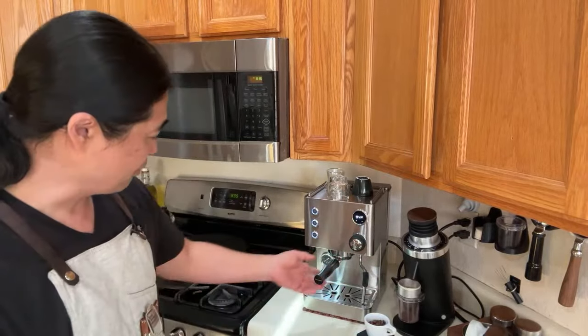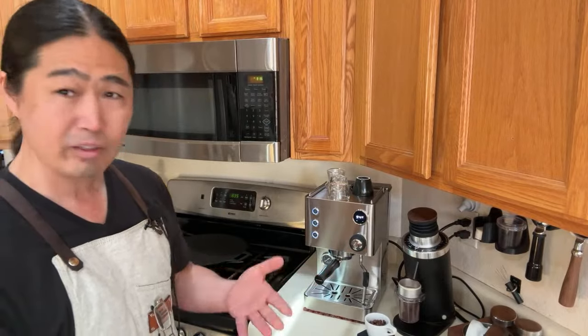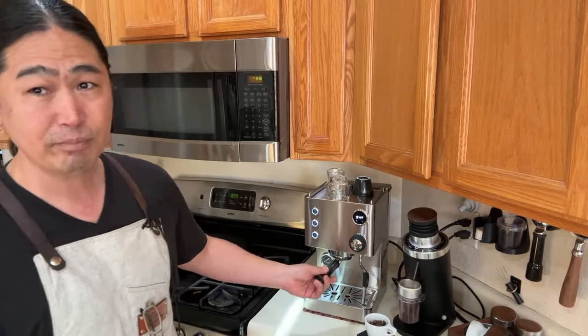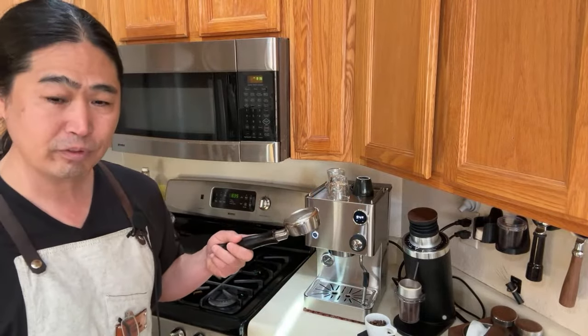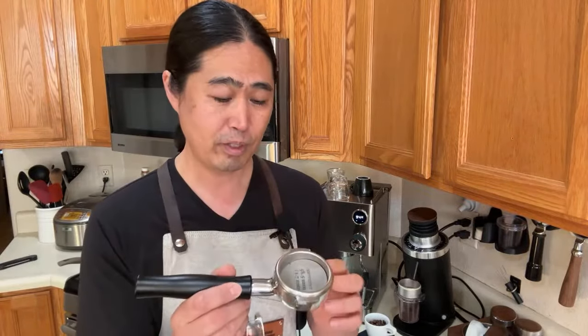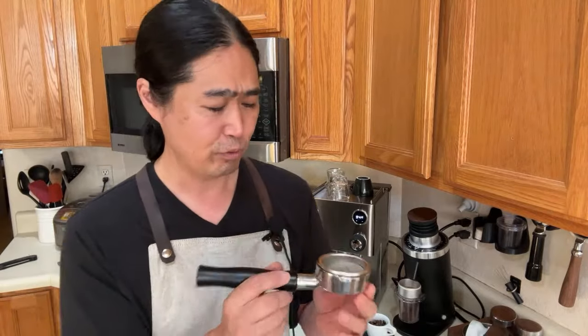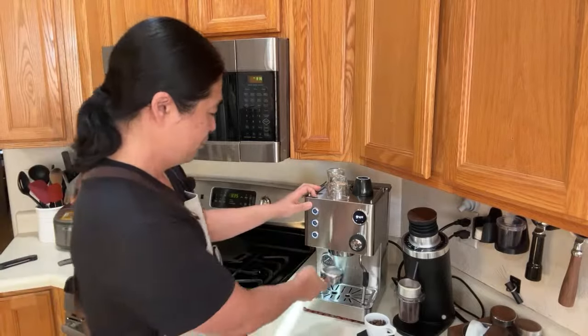I've had no problems with 15-16 bar using my Barista Express over the years, so I'll pull a shot shortly. The 58mm portafilter is very handy - this is a Normcore portafilter, and it's compatible with all E61 group head portafilters. So even my Posada baskets can be used with this machine.